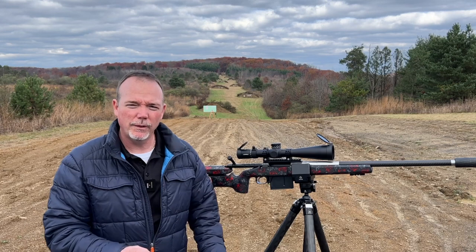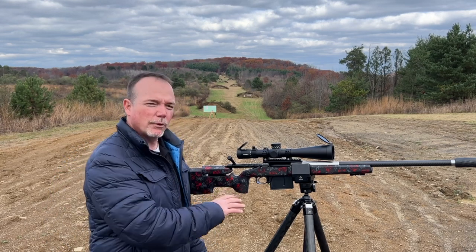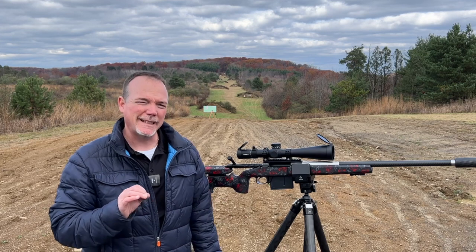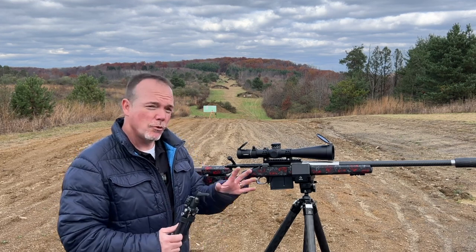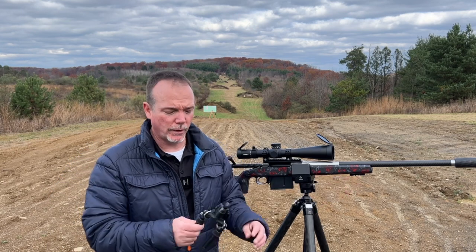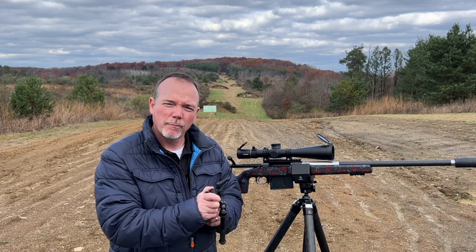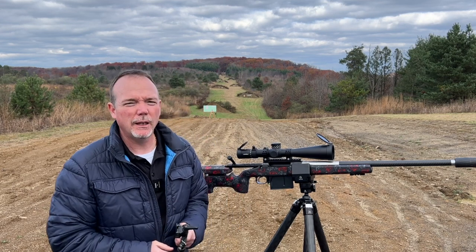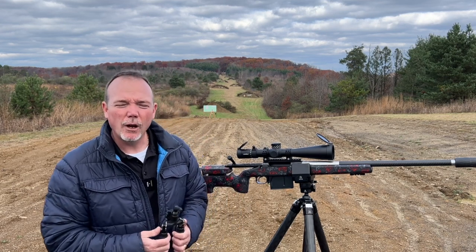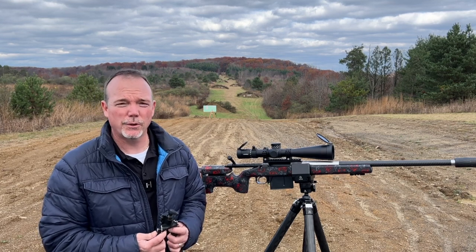I just wanted to take a couple of minutes to say: take a few minutes now and then with newer rifles, go over them front to back, make sure everything is staying tight. If it's a new rifle, go over all of it. Don't assume your Picatinny rail is tight, don't assume your bipod was put together properly — check all the screws and surfaces, make sure everything is fit the way it's supposed to be. It will save you a lot of heartache on your first or second trip to the range.